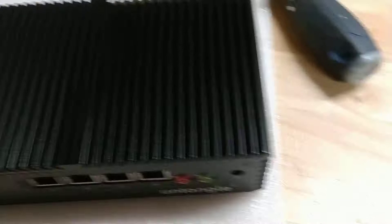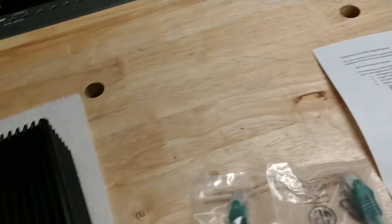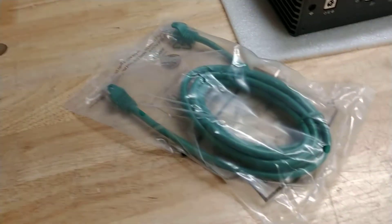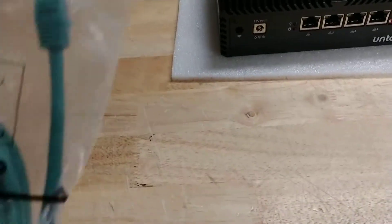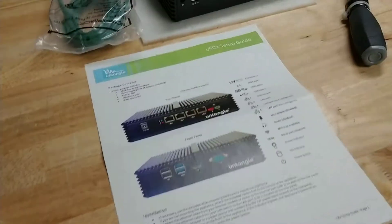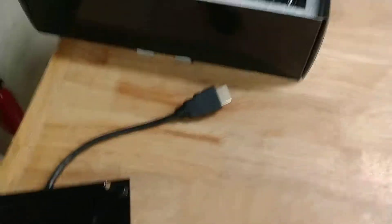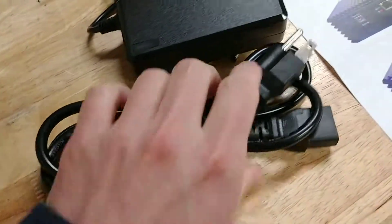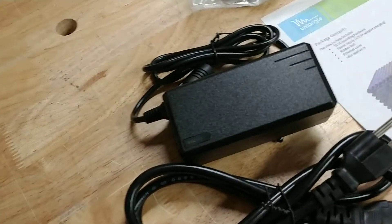Contents of the box outside of the unit itself: a green Cat 6 cable, your standard monoprice type. You have a quick setup guide. A 12-volt power adapter with a standard power plug, so you could plug into anything you need, including power distribution units in a rack.